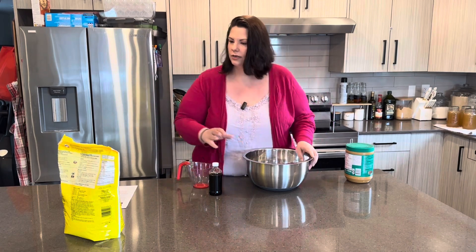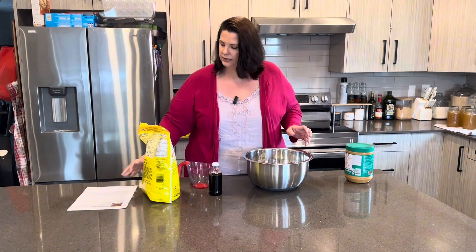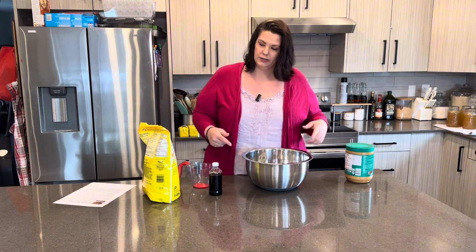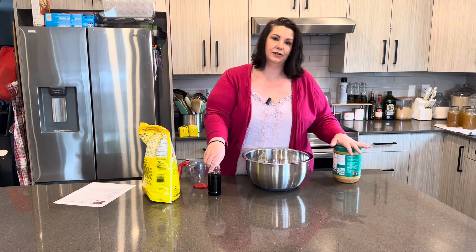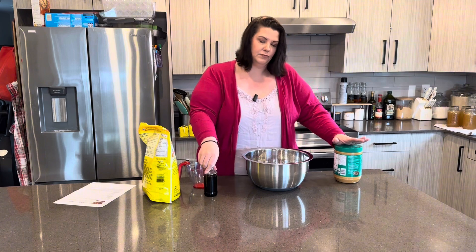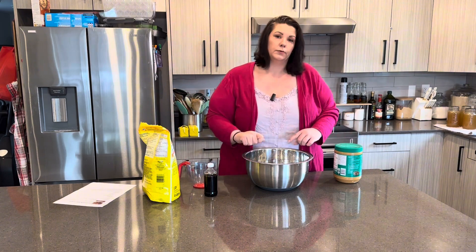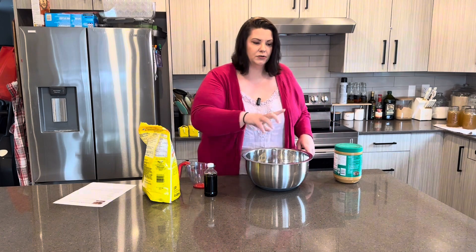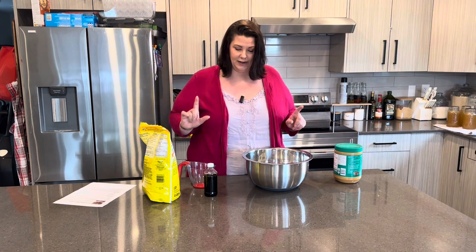I'm going to start with the dry ingredients. The recipe says to measure out the dry ingredients, the peanut butter, and the vanilla together first, just so that everything is prepared so that once the hot mixture is done we can pour it right in, because it does stiffen up quite quickly. We're also going to put the parchment paper out ahead of time.